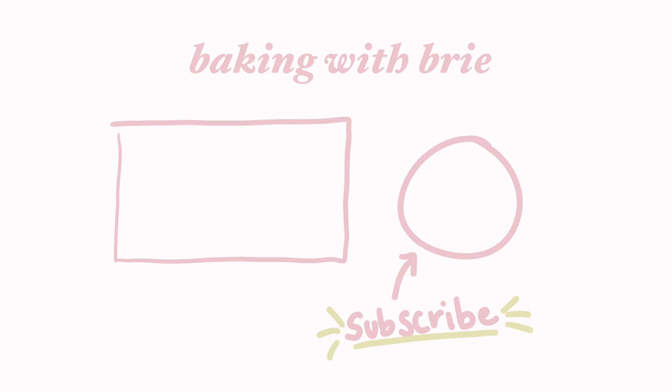Thank you so much for watching. As always, the recipe will be in the description below as well as on my website, bakingwithbrie.com. Be sure to like and subscribe if you enjoyed this video, and leave any suggestions in the comments below. Thank you so much for watching.